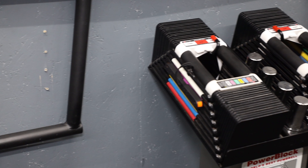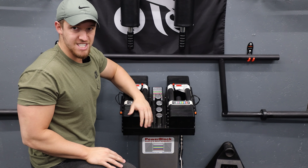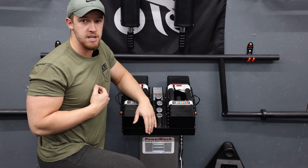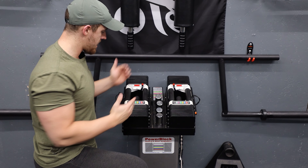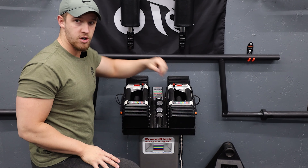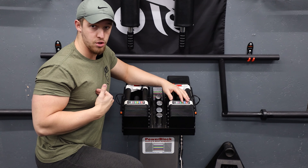These are the PowerBlock 5 through 90s. It does have the stand with it. The stand's great — we'll give you a quick wobble test. It wobbles just a little bit but it totally gets the job done, and in my opinion it's a lot better than just putting the PowerBlocks on the floor. It makes it a lot easier to change the weight because you can actually see the side of it without bending over, and they just look better.